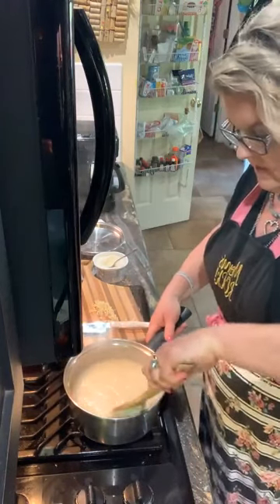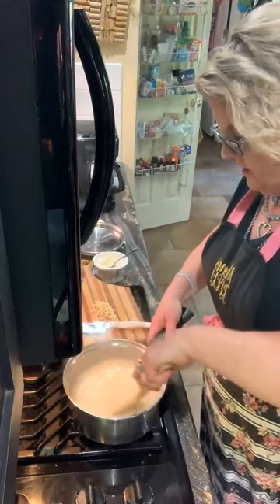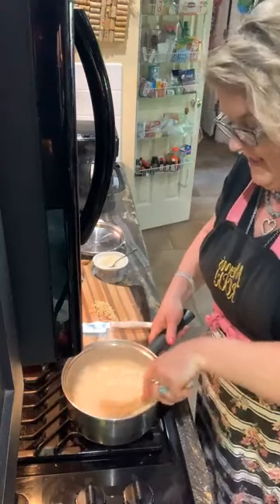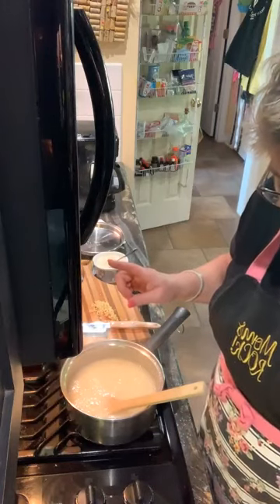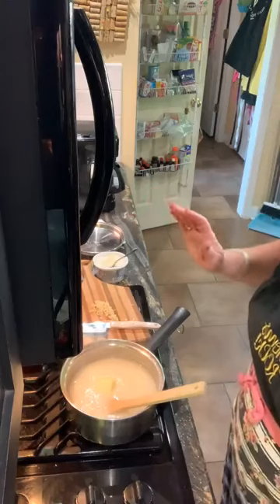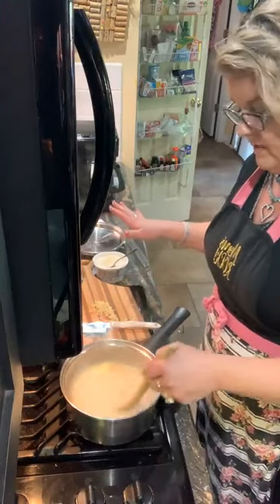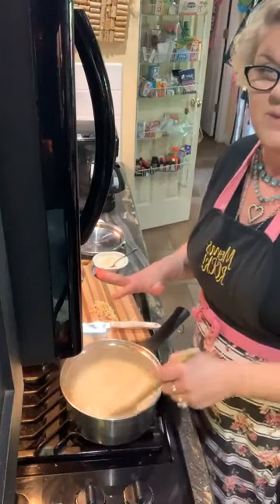I'm doing as much live today as possible. Just consider it my gift to you for Mother's Day, as it may be. To these grits I'm gonna put about three tablespoons of butter. I only put three this time because I'm gonna come back with a little bit of cream cheese.